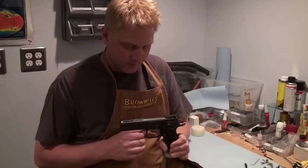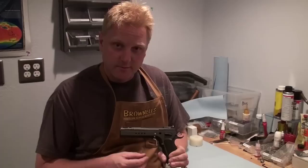It's got a new trigger spring system, and it's easy to take in and out. It's a really nice trigger.